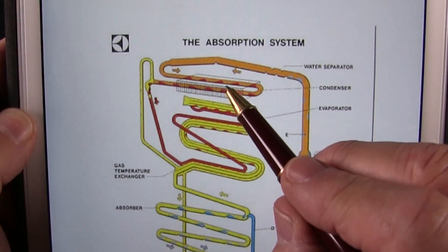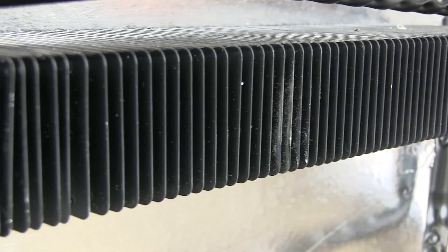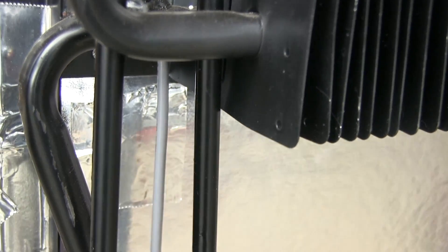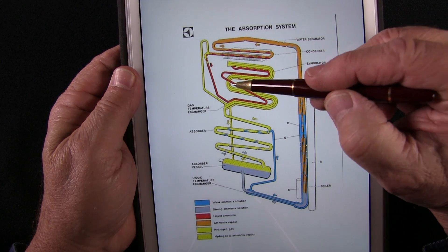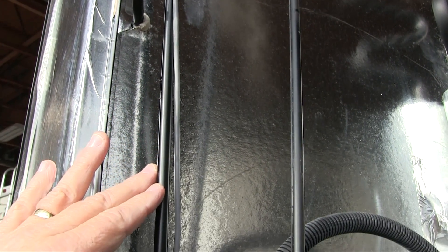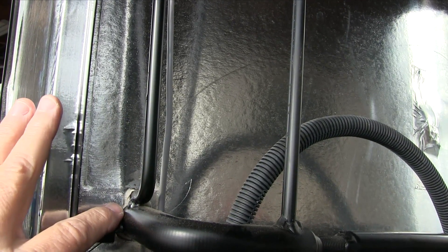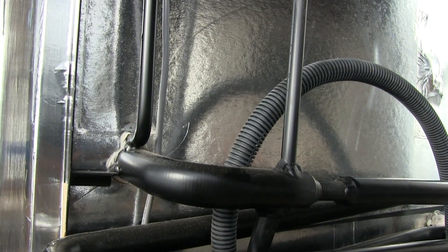The condenser is the uppermost portion of the cooling unit. These fins help cool the ammonia vapor, allowing it to condense back into a liquid as it flows into the upper evaporator in the freezer section of the refrigerator. In the evaporator, hydrogen gas is introduced to the liquid ammonia. A weaker ammonia solution then flows downward into the lower evaporator in the main food compartment — and that's why it doesn't get as cold in the bottom compartment as it does in the freezer. Simply, the ammonia solution isn't as strong.